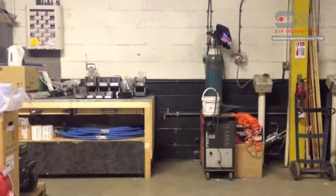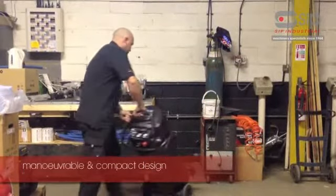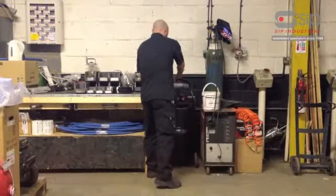The AirMate Hurricane V300-100 easily fits where conventional compressors won't, making it perfect where spacing in the workshop is tight.